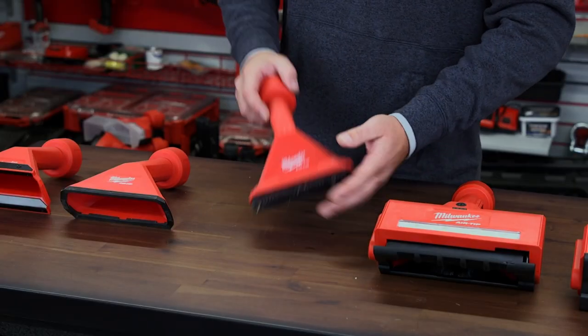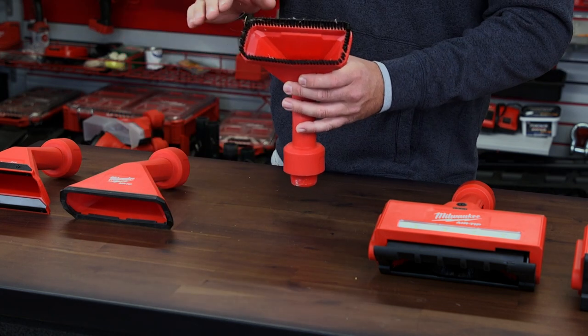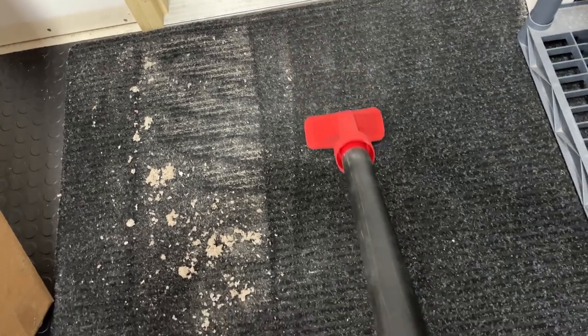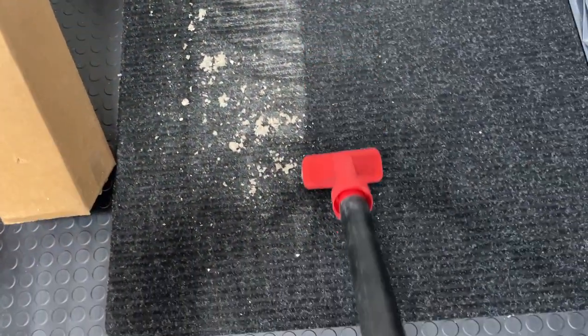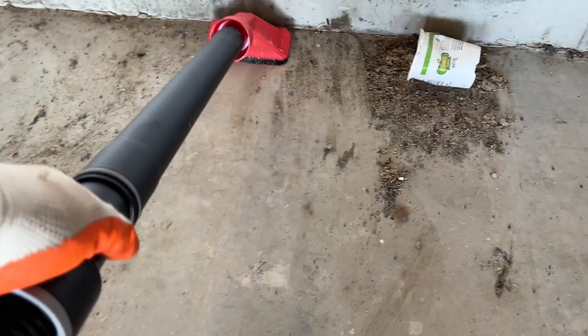This next floor attachment has a brush. It's really good for cleaning carpets — it agitates the carpet with the brush and helps pick up dirt. This is really nice and is probably one of the main floor attachments I use.